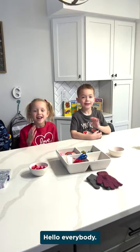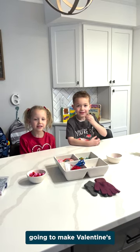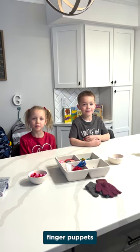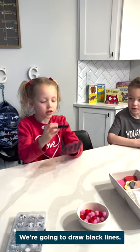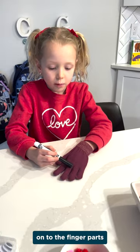Hello everybody, I'm Rhett and I'm Cullen. Today we're going to make a Valentine's finger puppet. We're going to draw black lines onto the finger parts.